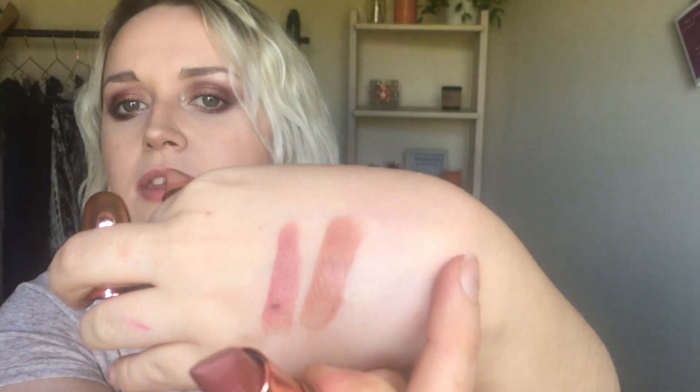The next lipstick is the Makeup Revolution Sophie X collection in the shade Syrup — that's such a nice nude color. I've worn this a couple of times. I've also got her shade Cake, and I think she brought out three shades total so there's one more I really want to get. This Syrup one I've actually worn more than the Cake shade. It's really creamy but it almost feels like I've got nothing on my lips. I'm gonna put this on for you now.